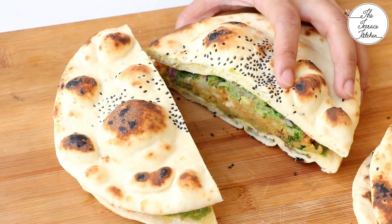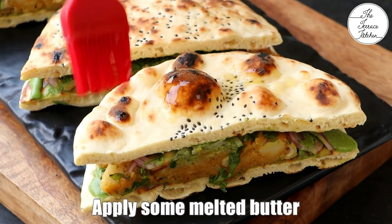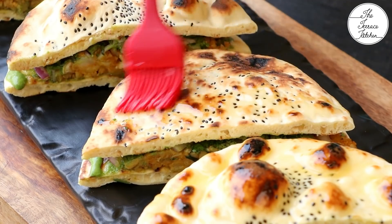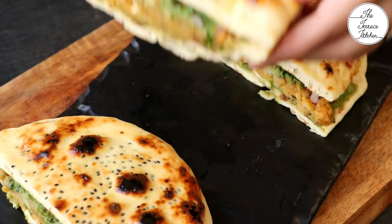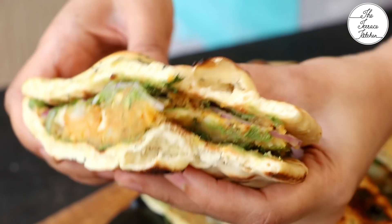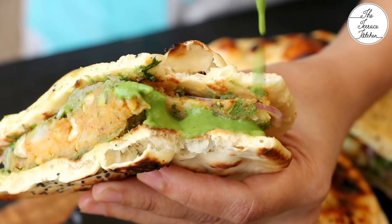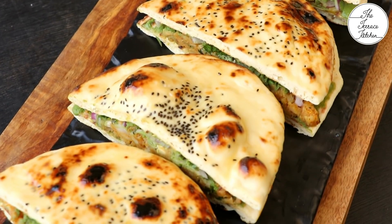I am applying butter on top only for the naan to look pretty in photographs, but it would be difficult to eat if you apply butter on top, so make sure you apply butter inside. But if you don't mind getting your fingers messy, you can apply butter on top. If you like this recipe, give this video a thumbs up and subscribe to the Terrace Kitchen for more such wonderful recipes. Give this recipe a try and enjoy.